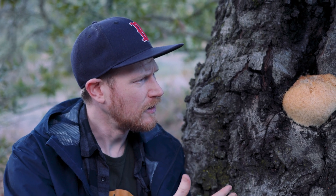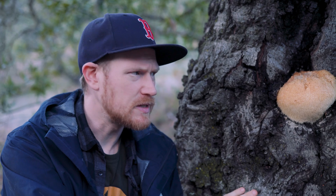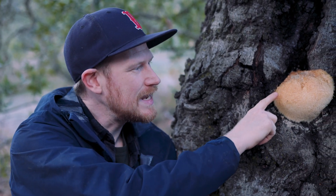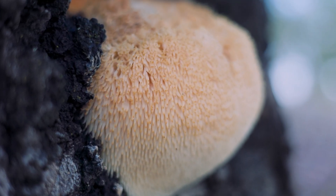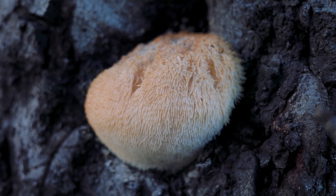They are sort of polypore-esque in terms of growing on trees and being weakly parasitic. They'll fruit on the same tree year after year, but clearly they don't have pores. Instead they have these little teeth — they're called hydenoid fungi for having teeth — even though they're more closely related to polypores.